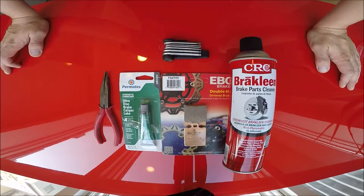Good morning ladies and gentlemen. Today's task is to replace the brake pads on my 2006 Ducati Monster 620.